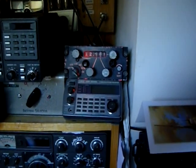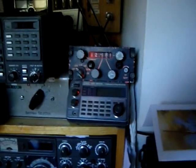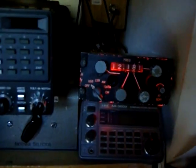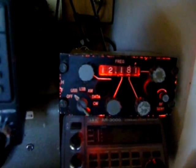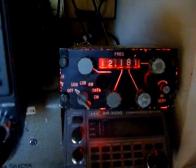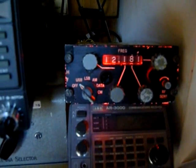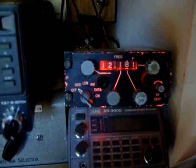Here we have the CALLON618T control unit, and as you can see there's a nice little display. It features USB, LSB, DATA, and CW modes. On the right-hand side you have the RF sensitivity.